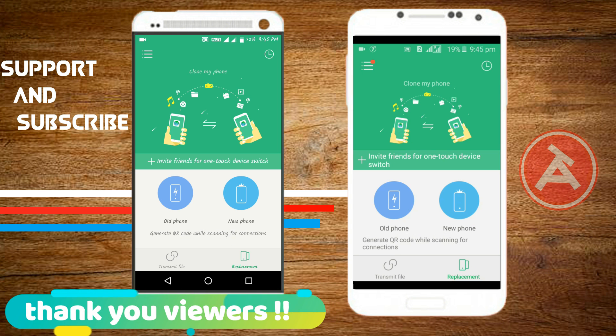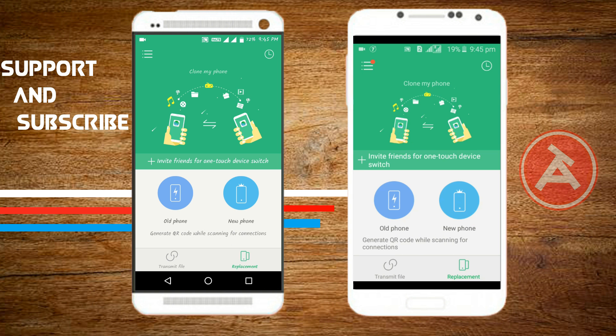That's it for today's video. Hope you liked it — if you did, give a big thumbs up and consider subscribing to my channel. I'm Arnav signing off from Tech Arena. See you in the next video.